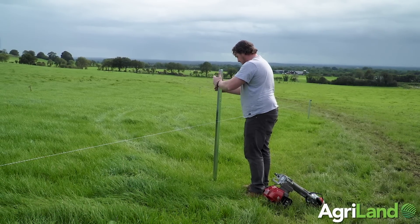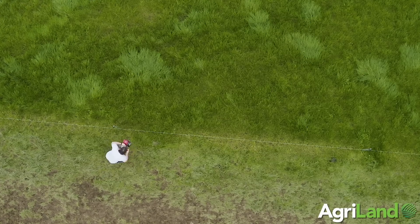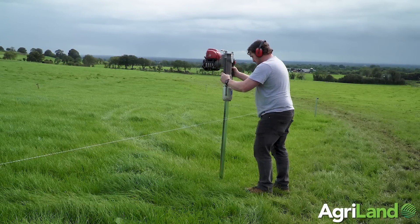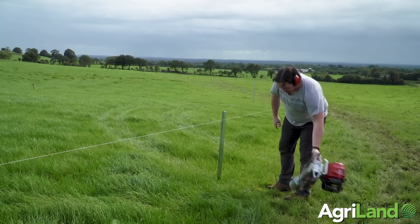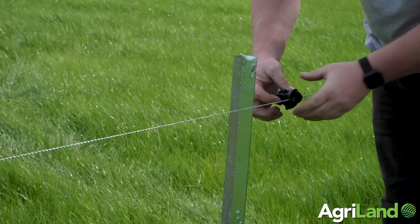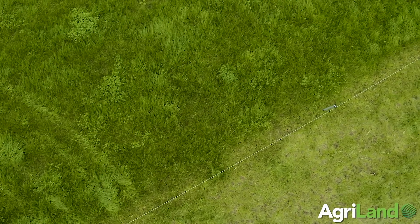In terms of heading out to fields to do our fencing, it was very easy — again, a one-man operation where we could load up three or four hundred posts in the bucket of the teleporter with our whacker or in the back of the quad. You could go out fencing all day without having to go back inside to gather supplies, in comparison to conventional wooden posts where you nearly need a trailer to bring out that amount of posts in one go.